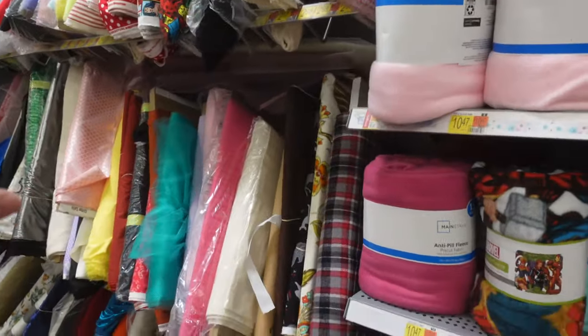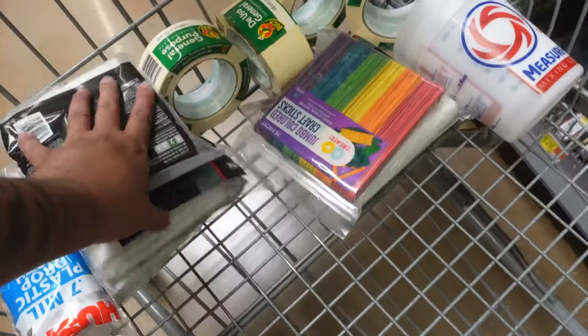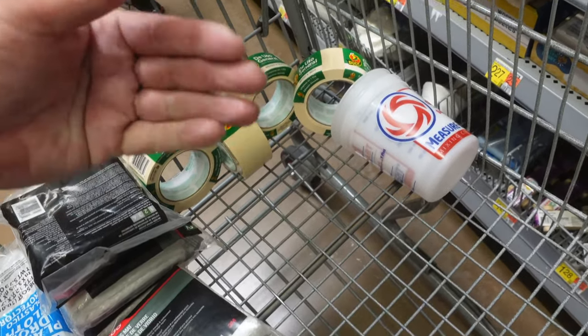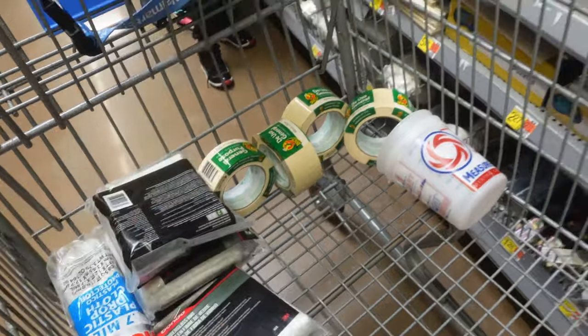At Walmart you can find everything you want to use to build some badass door panels. I think I got pretty much everything I need. Once we get to the house I'll show you everything else we're gonna be using. It is so hot here in Florida, but that's actually a big blessing — this is the perfect weather to do fiberglass door panels. The heat will make these door panels cure 1000% perfectly.